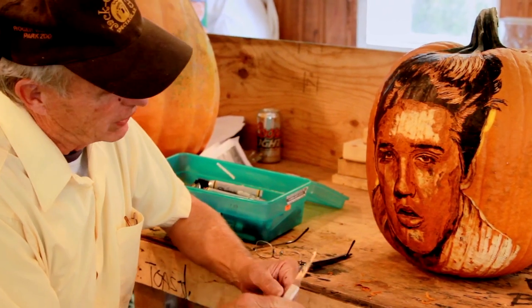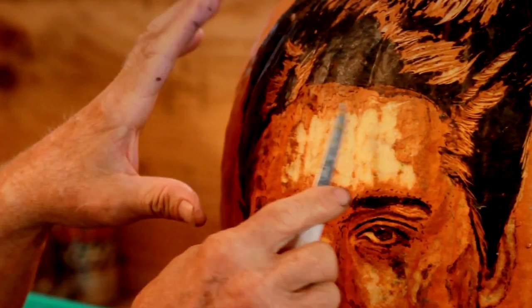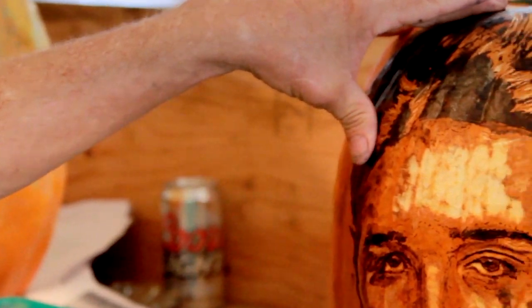And then there's the one dollar paring knife. Instead of cutting through the pumpkin, what we do is essentially shave it.